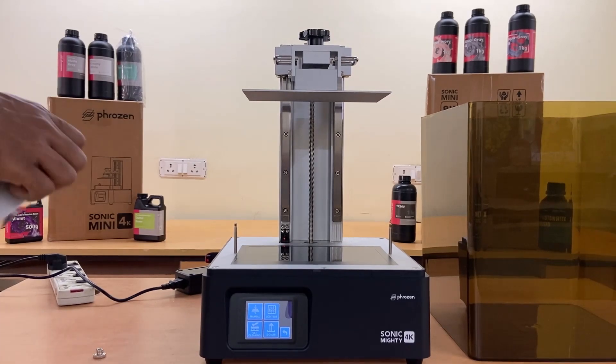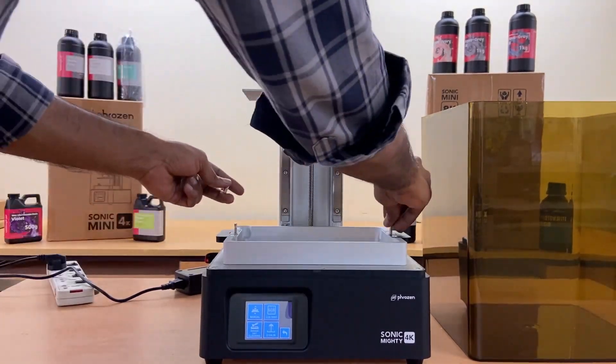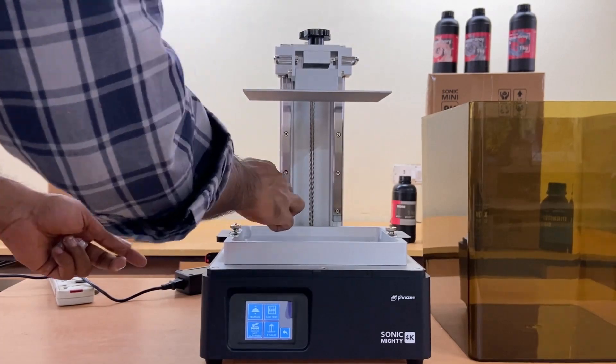Insert the pen drive in the 3D printer to 3D print the test file for checking the build plate calibration and resin settings.